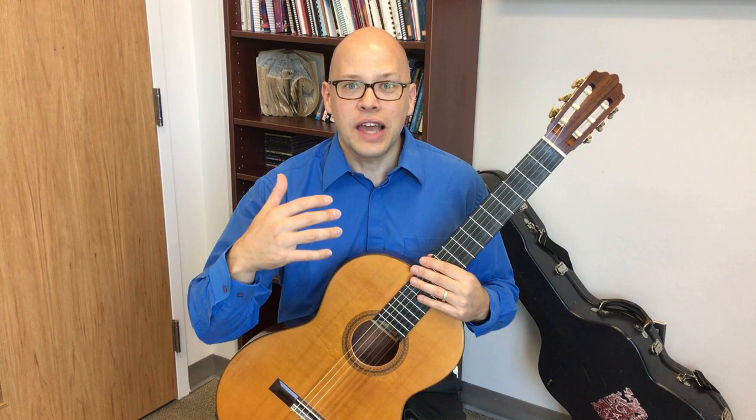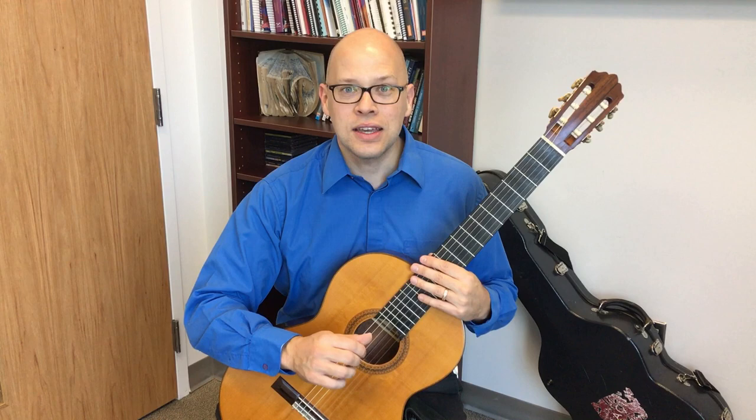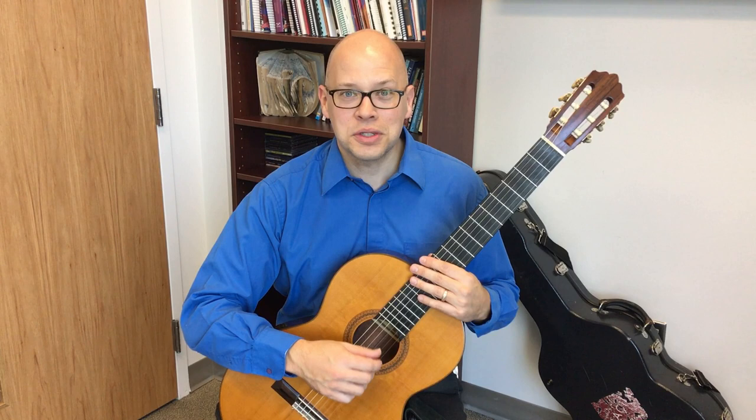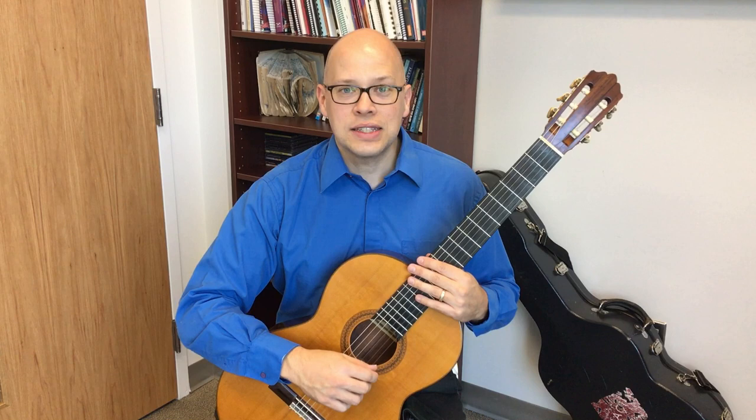They did a technique workshop I attended years ago, and I was on the edge of my seat. They said that right-hand classical guitar really breaks down to understanding PIMA and AMIP. Most of the other things you'll do in the right hand are variations on these principles that you understand when you play PIMA well and AMIP well.